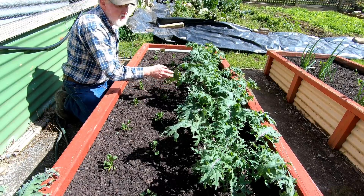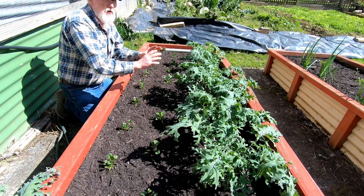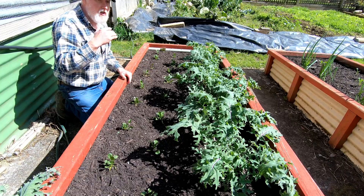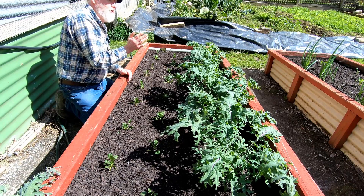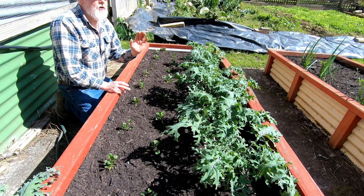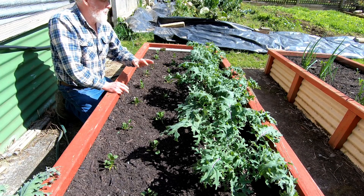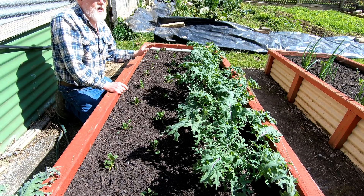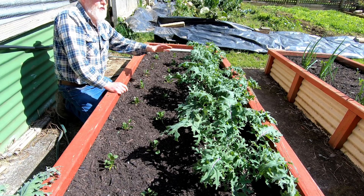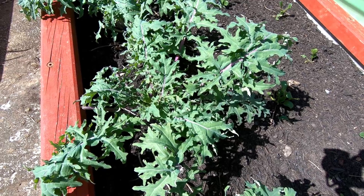Now in this bed I've got some really nice looking red Russian kale. I grew these from seed myself — I planted the seed in punnets in autumn and at the beginning of winter I put these plants out. I'm hoping they're not going to bolt; it's something I'm unsure about at this stage. If they do that's going to be a problem because I really want these to grow right through until next spring.